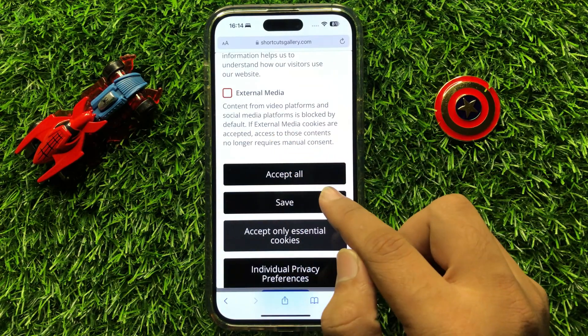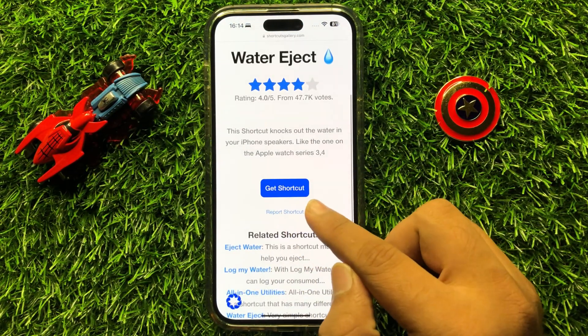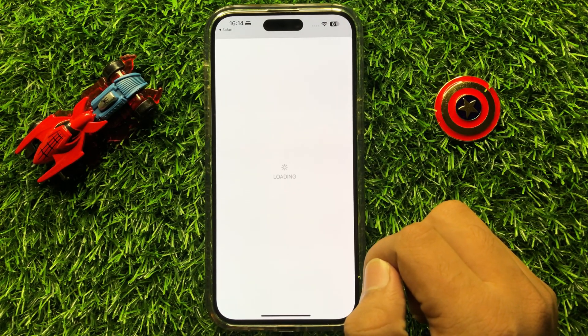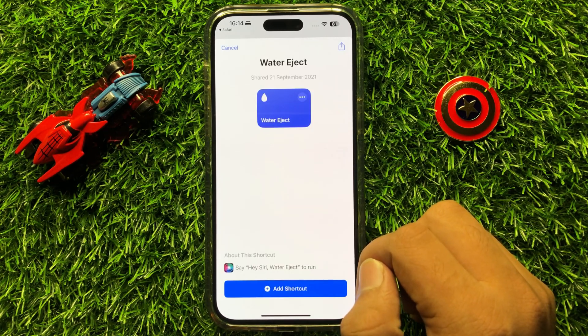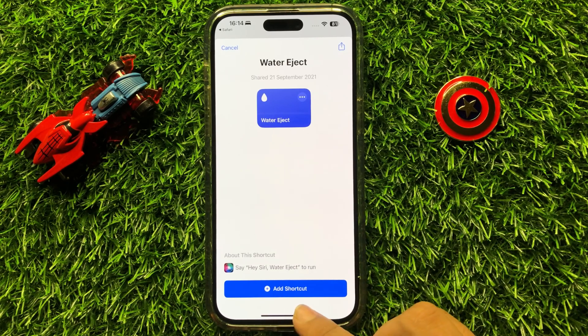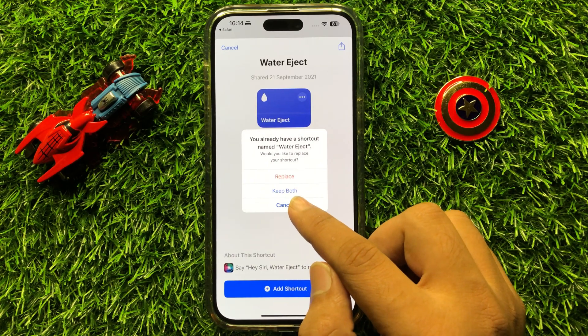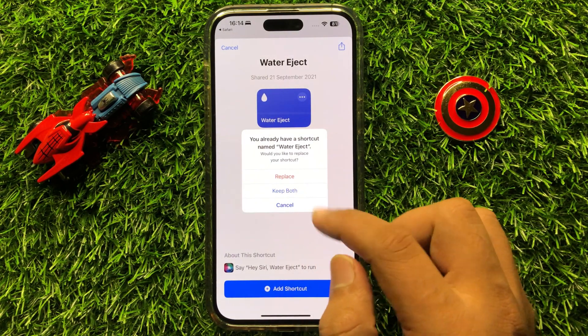Click on Accept All, then click on Get Shortcut. After that, click on Add Shortcut. If you have installed the Water Eject shortcut previously, click on Replace.